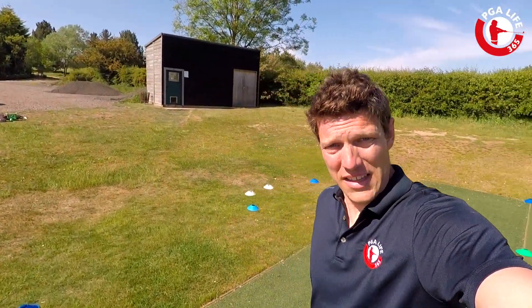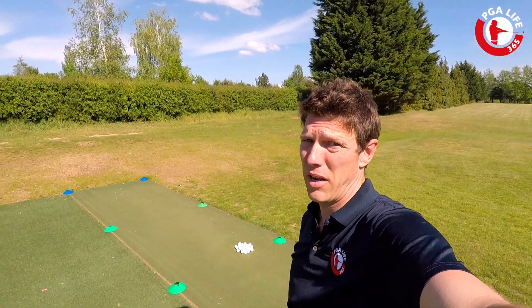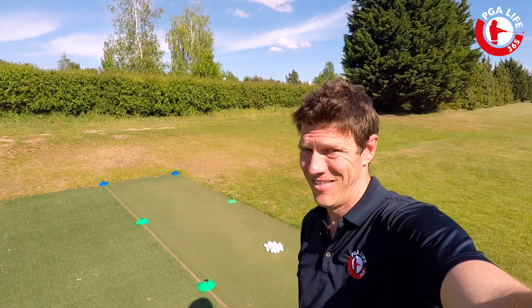Guys, I can't wait for you to come down and check this out. Looking forward to seeing loads and loads of you very, very soon. Hopefully the sun keeps shining, we keep playing golf, we keep trying to get better. See you very soon.